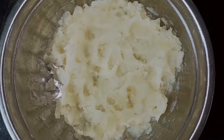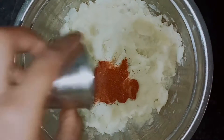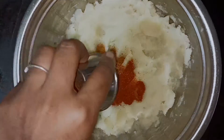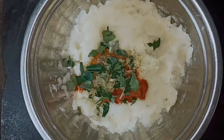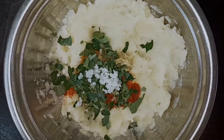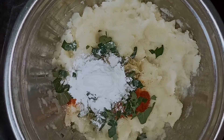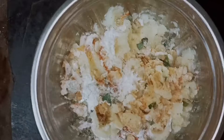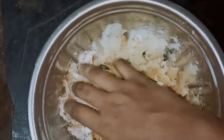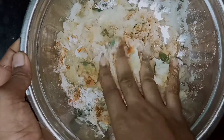Put it in a bowl. 1 tsp garam masala, 1 tsp paste, 1 tsp karwa, 1 tsp teweya nalavu, 2 tsp corn flour. Now let's take a look and put it in the bowl.